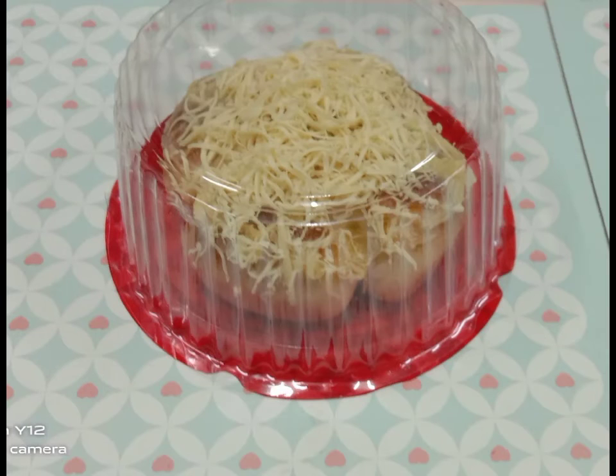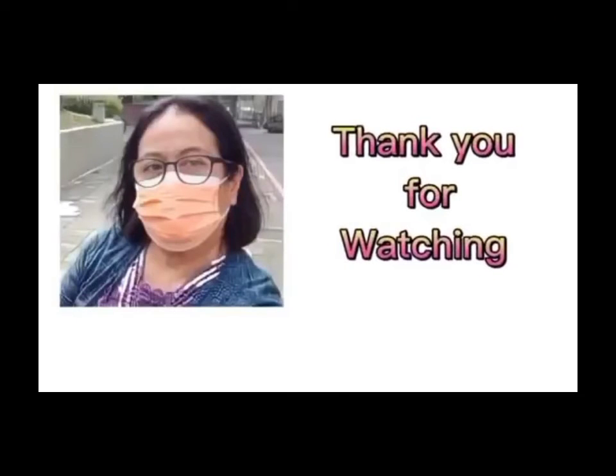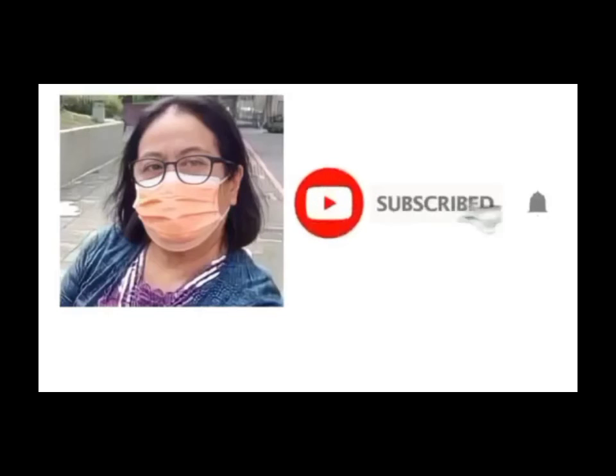And this is my final packaging — I'm going to give it to my friends.